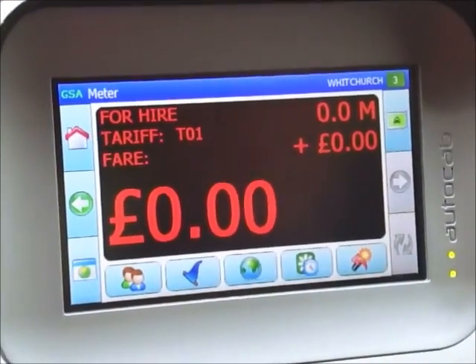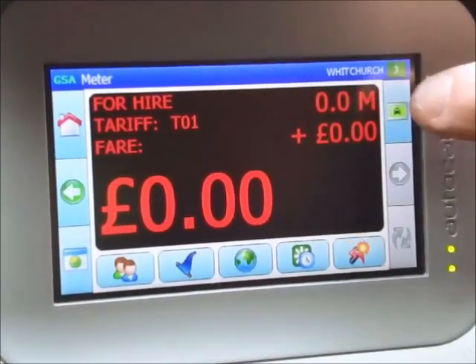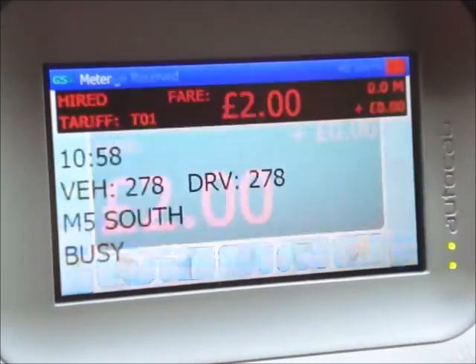I'm now going to show you what you need to do if you need to add a bank holiday extra. It's the same process as before — press the green button to start the meter.